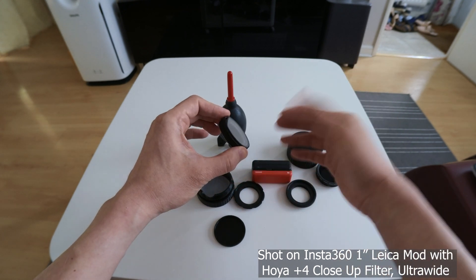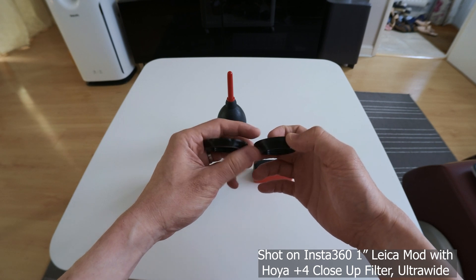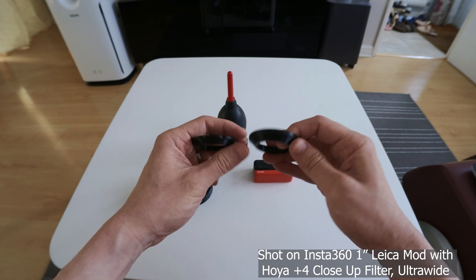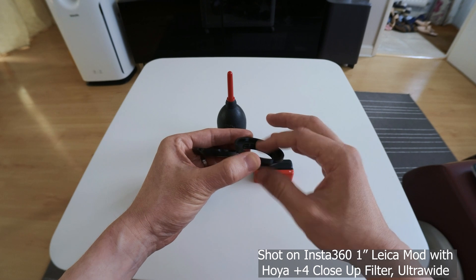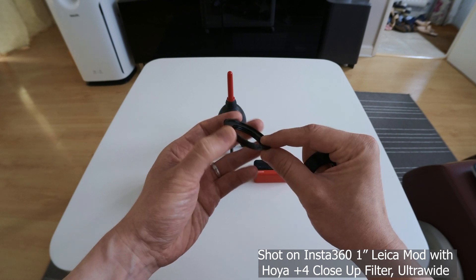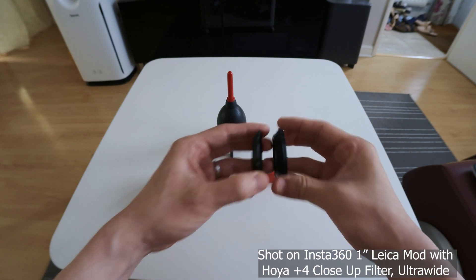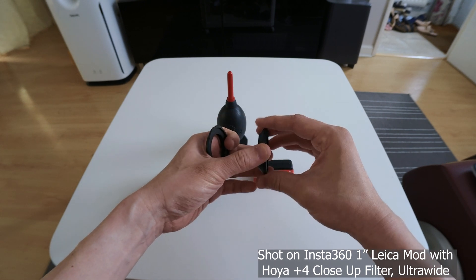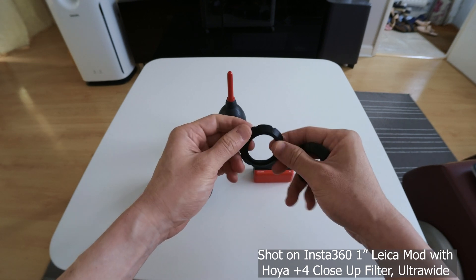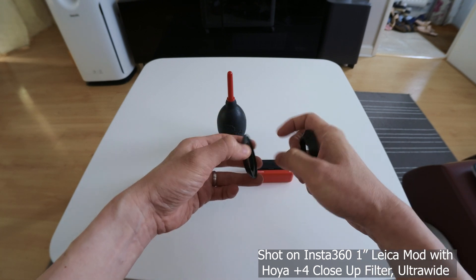It's soft because of the plus 4 diopter. So there are a few design iterations. You can see this is the initial design, where everything is simple just so I could fit the filter in. Once I'd nailed down the size of the thread for both the 49mm filter and the camera itself, I decided to refine it. The initial design is flat, so when a filter is attached it's quite slippery, so I've designed some indentation here so that you can hold it and screw it.